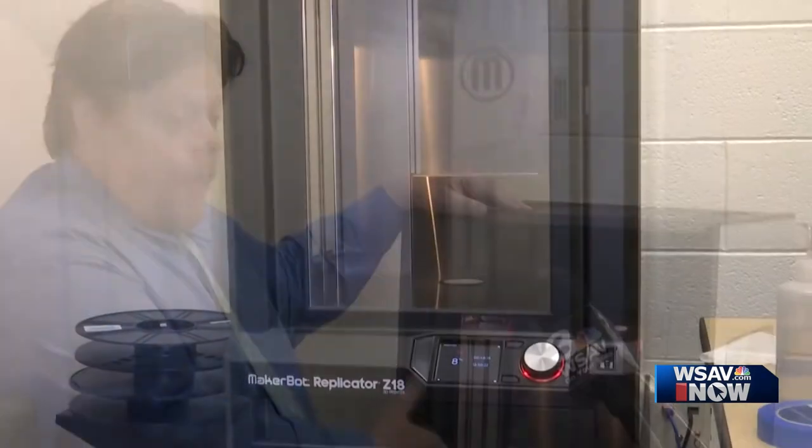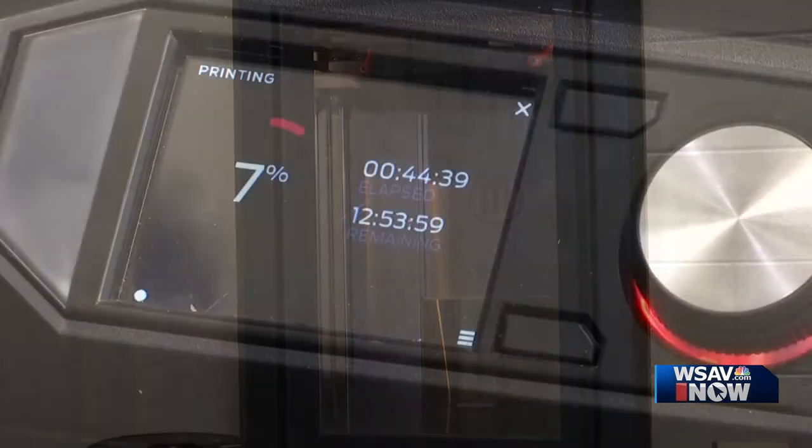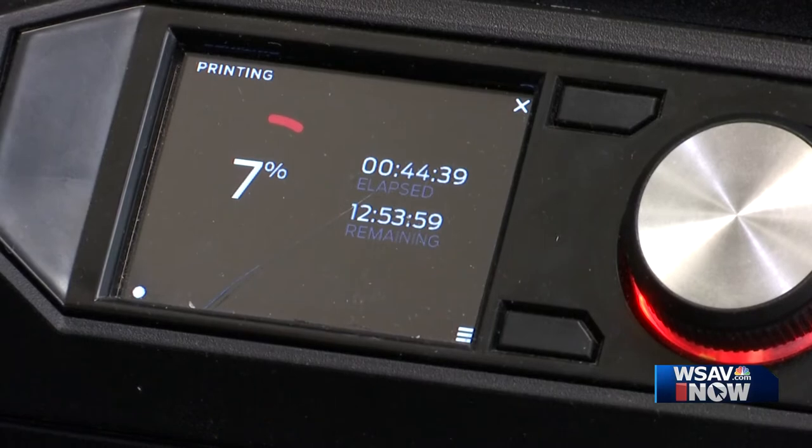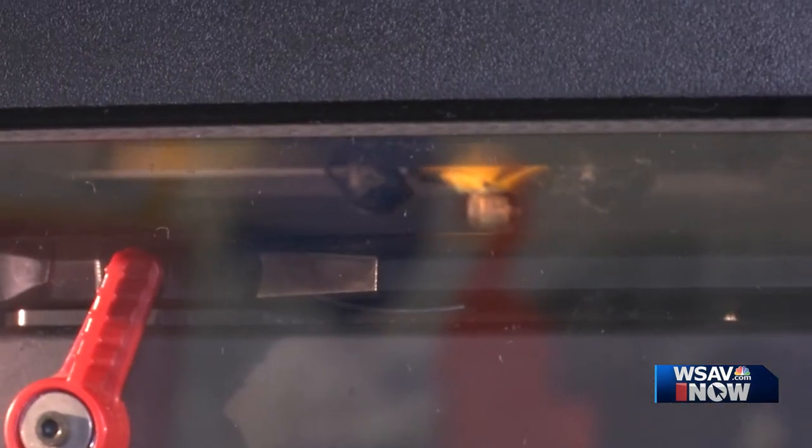We have what's called a MakerBot Z18. The Z18 is able to do a taller print at a little bit faster speed. It's producing four large masks and it will take a little over 13 hours to make. We can basically do four masks a day on this machine.